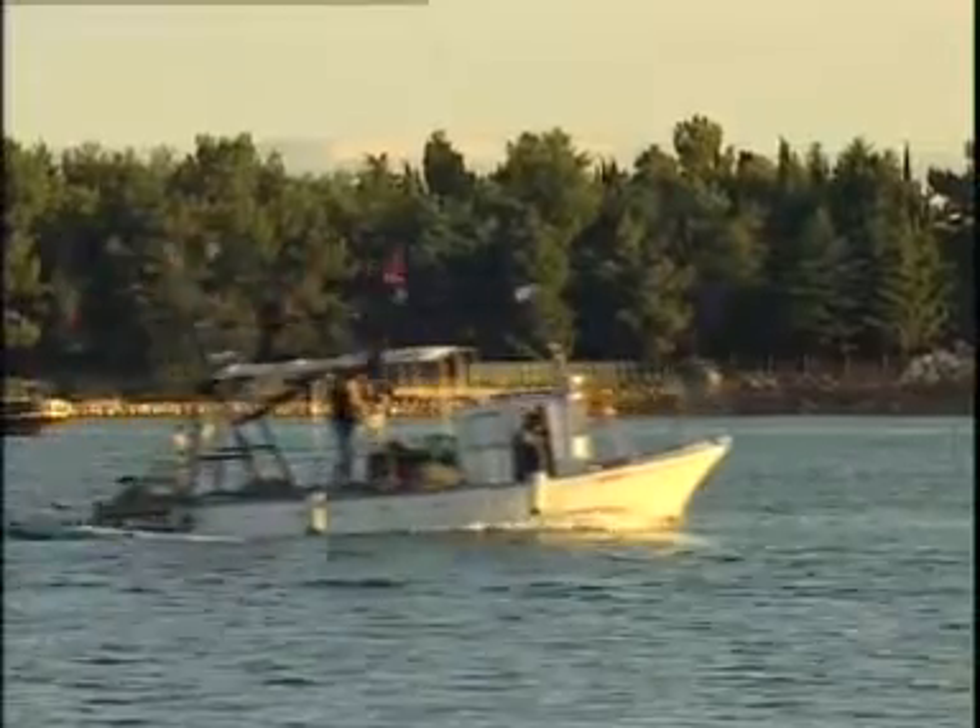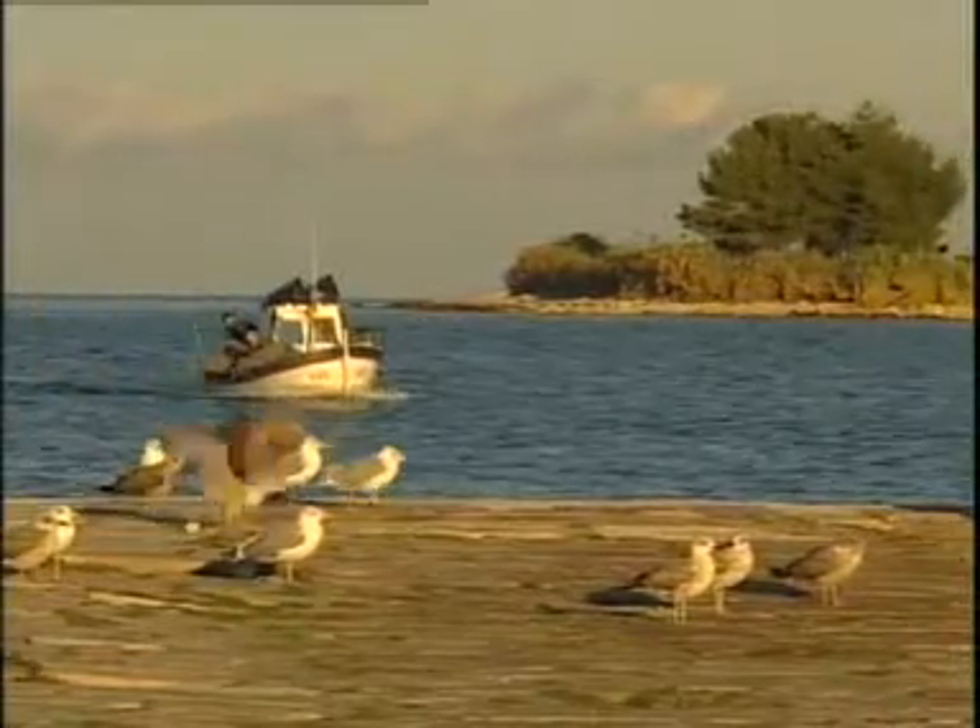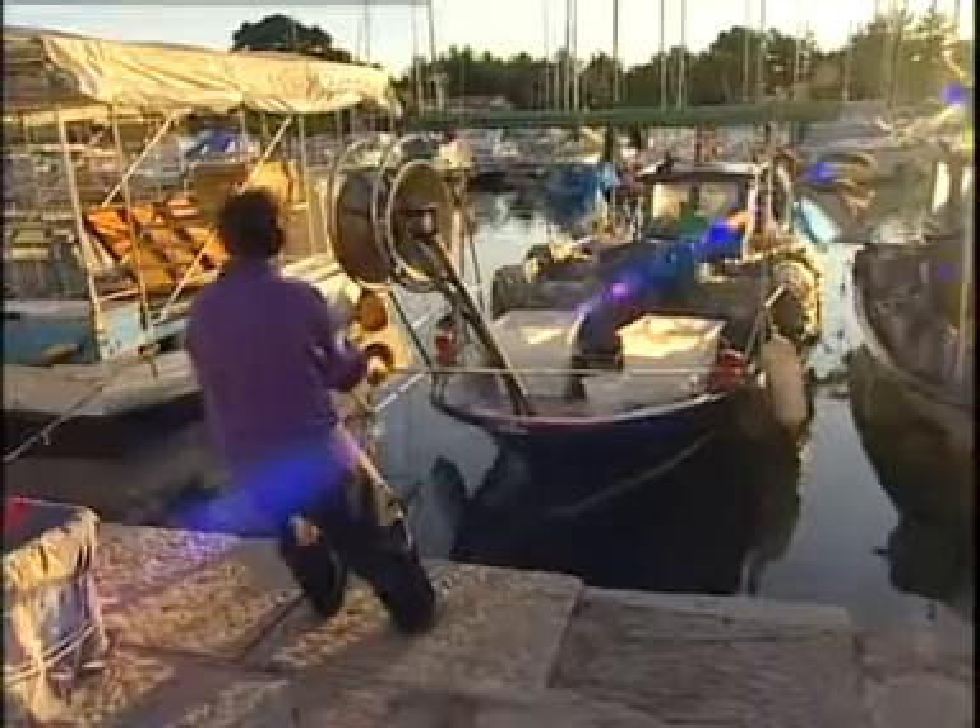No matter if you're on the coast or inland, Istrian food is always very simple — barbecues, dried meat, roast fish. Simplicity and good quality of foods are required nowadays, and the delight of your palate will prove it without any doubt.